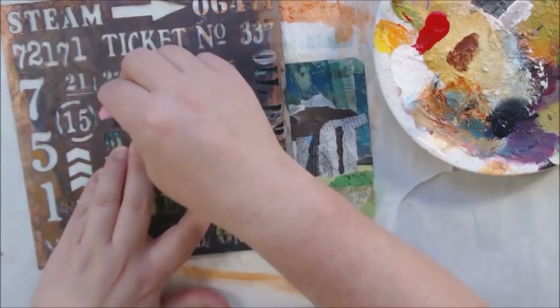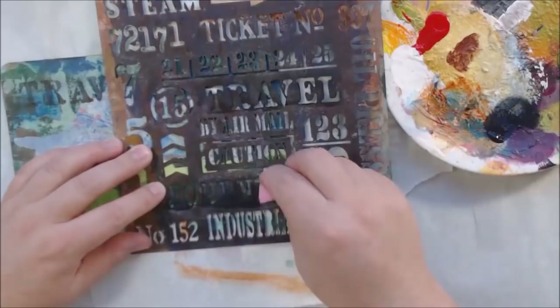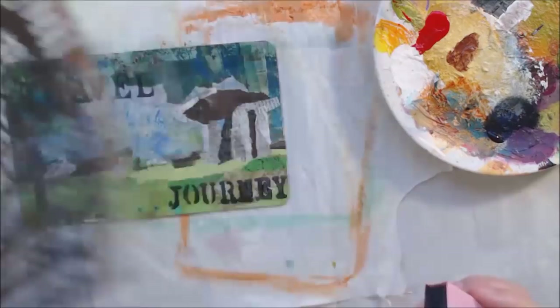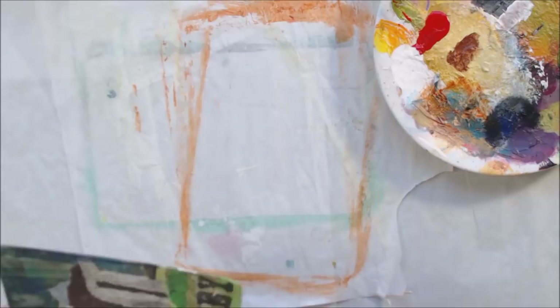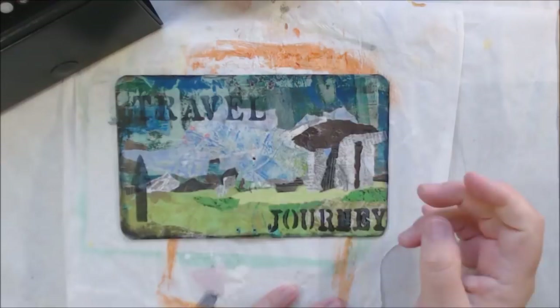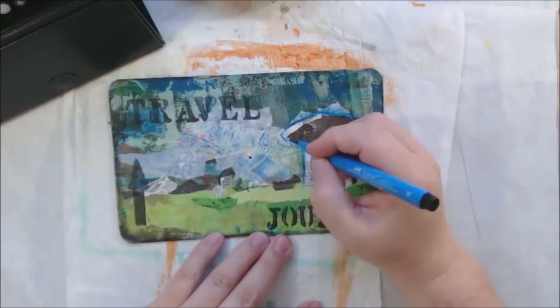I decided to do a little stenciling with this Seth Apter stencil because it has the words 'travel' and 'journey' — and it's the same stencil used for the gel print on the inside. I put that on there, then decided to use a little Payne's gray around the edges, just sponging it around to give it a frame and cover a little more of the edges. Then I start working on my shadows and start with a blue — it's totally not the right thing, it looks terrible, especially that one spot.